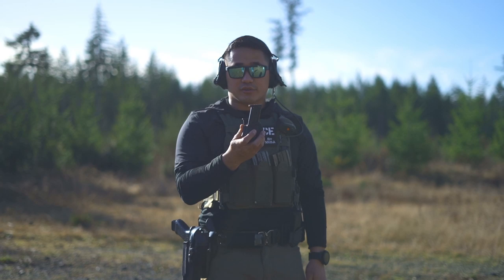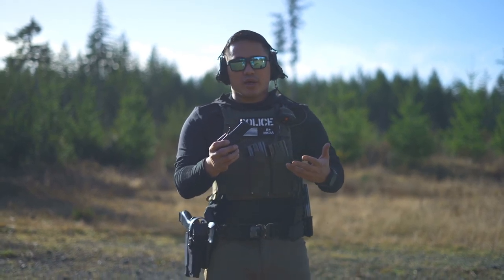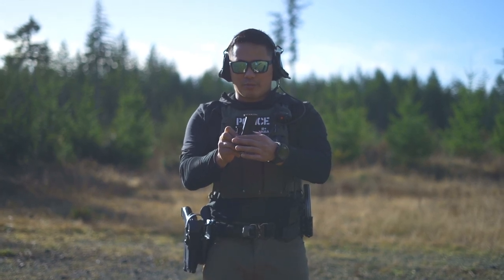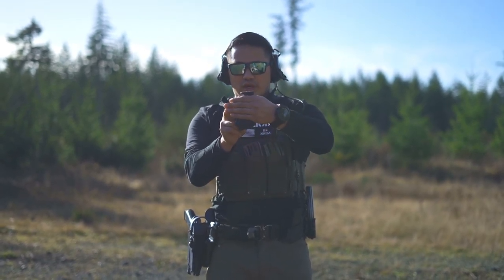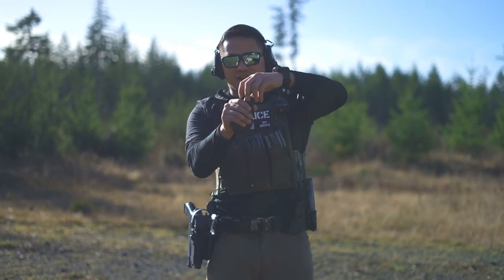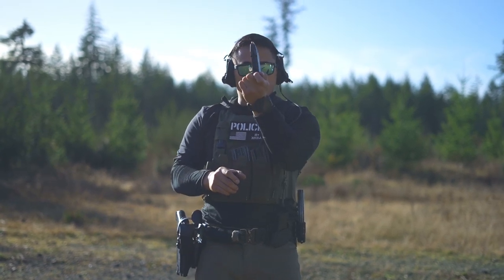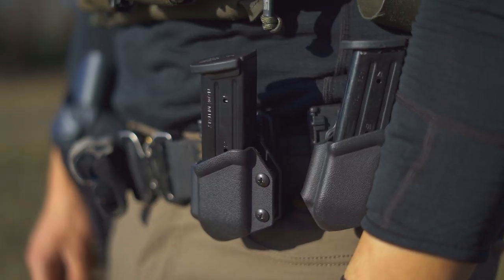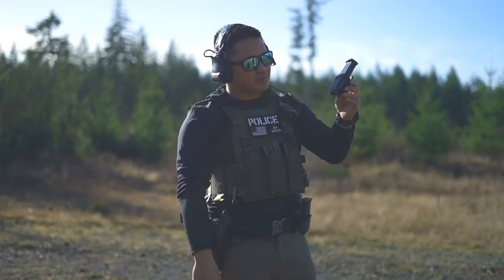This right here is the T-Rex Arms Mars Carrier. So when I'm doing emergency reloads or any kind of reload in general, I hate it when the pouch covers a majority of the magazine and I only have like a centimeter or an inch to grab. I'm not a fan of that — so that's why I'm a big proponent of having low-cut mag carriers, in this case the T-Rex Arms ones.